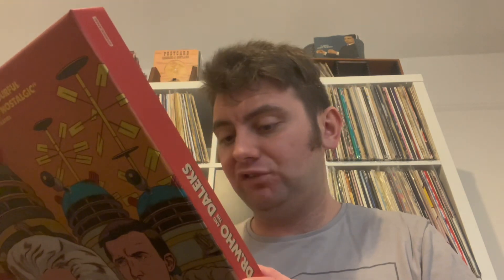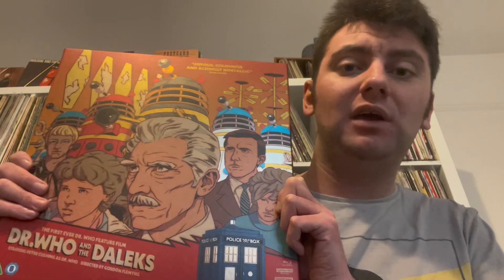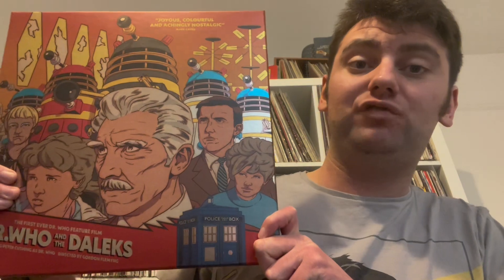You get all your bells and whistles in here: you've got the vinyl soundtrack, the 4K with the Blu-ray, and art cards. Absolutely thrilled to get this. And I'm a big Doctor Who fan — I will try and do some more Doctor Who related videos in due course. I'd love to do music as well in the future. I like to just keep the channel a bit varied and do some different videos for you guys.